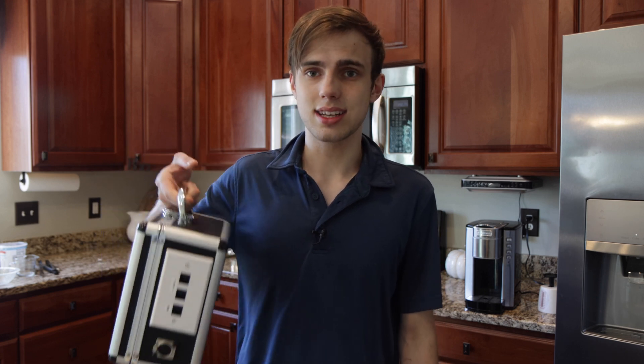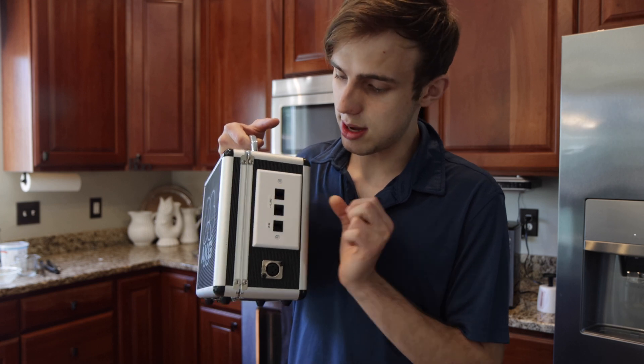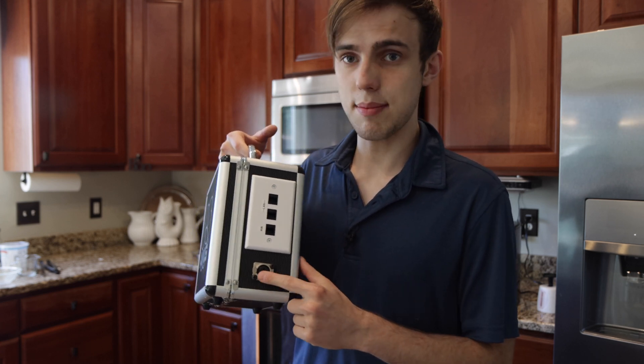So this is my box — quick little tour of the outside. It's got two LAN ports on it; these are PoE. And then it also has a WAN port for my uplink and then my DMX port.